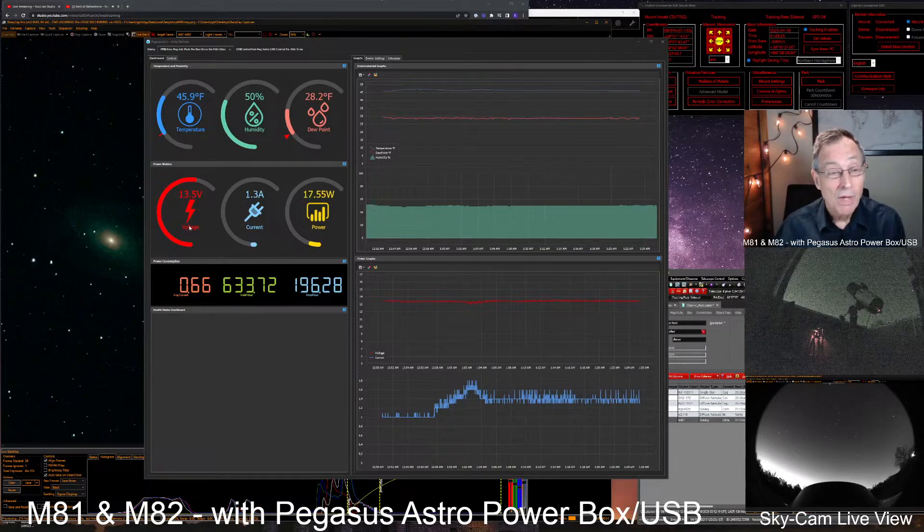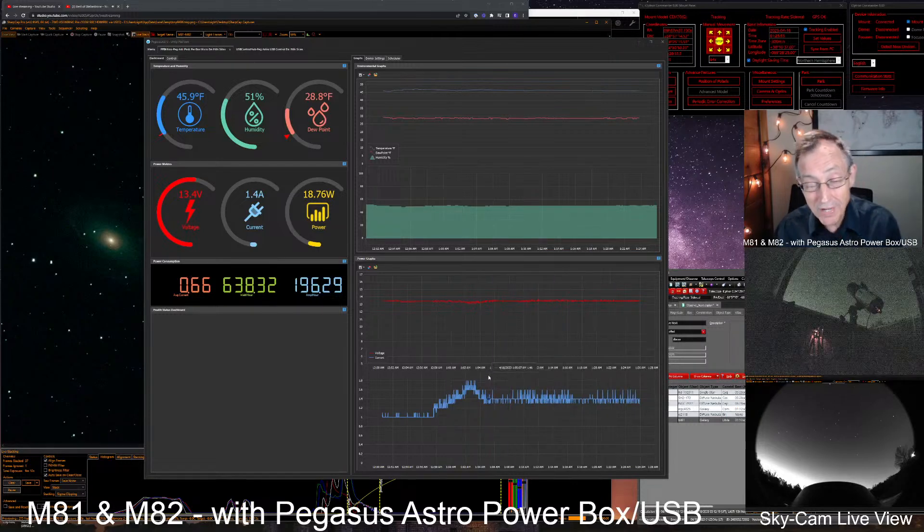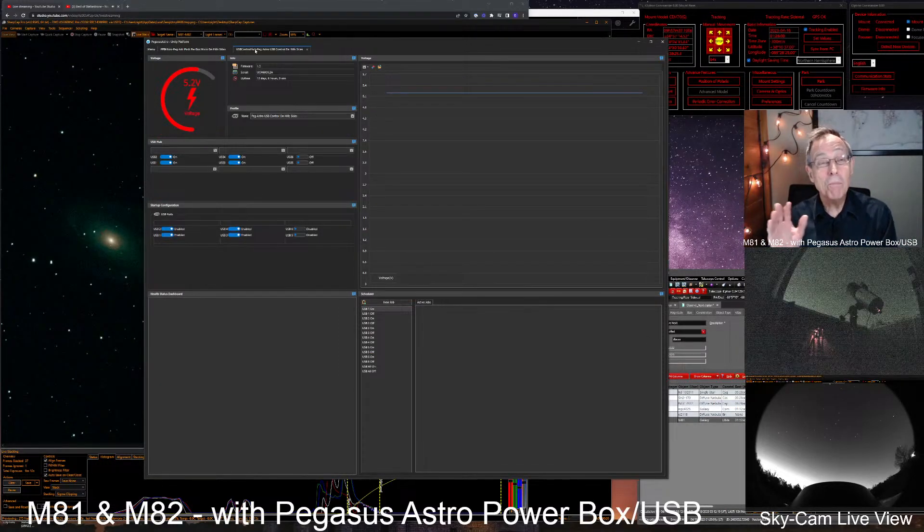Here we've got the power metrics — how many volts this Pegasus Astro Pocket Powerbox is producing. We try to keep it just above 13 volts, plus how many amps and how many watts it's producing. You can see the average current being consumed, a little bit from our mount that is tracking now, and the watt-hours and amp-hours, all graphed. Over here you can see the Pegasus Astro USB controller. I love this because you can set up which USB ports are turned on and which will turn on at startup. I'm not using ports five and six, so I have them disabled at startup and turned off. You can put little titles on them too.